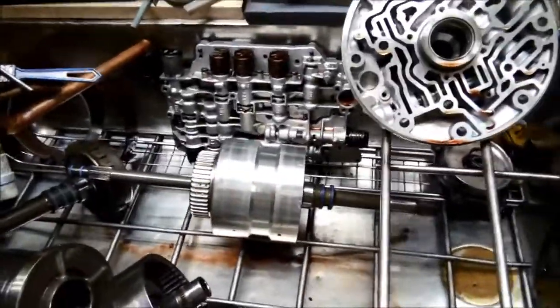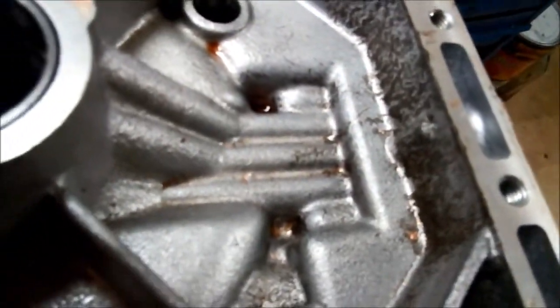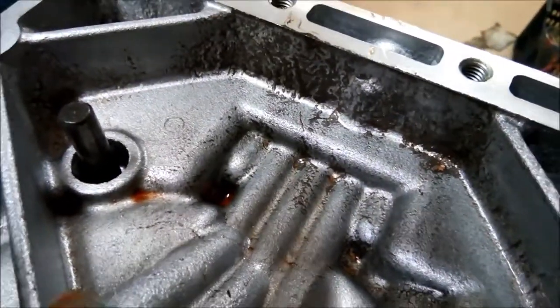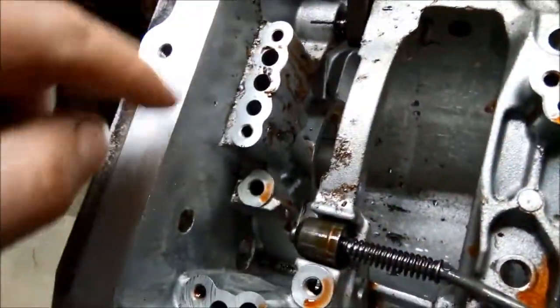I've given the transmission a wash and we've pulled it apart. There is quite a bit of fine metal in there if you have a look, which is to be expected when the planetary blows up like that. You can see it's circulated right through the whole transmission everywhere.